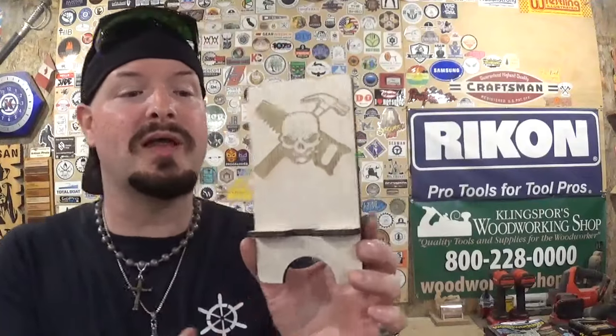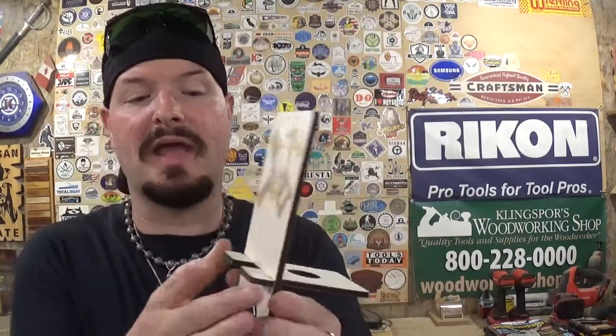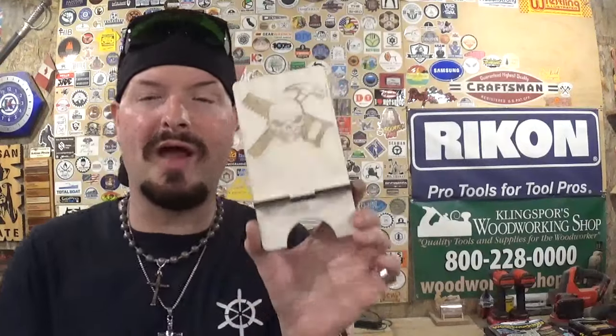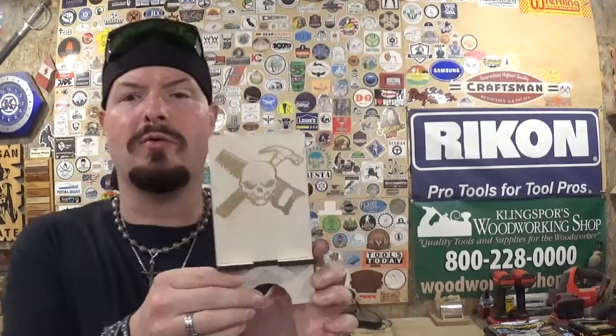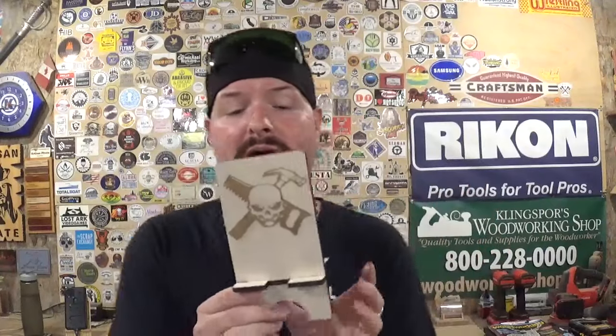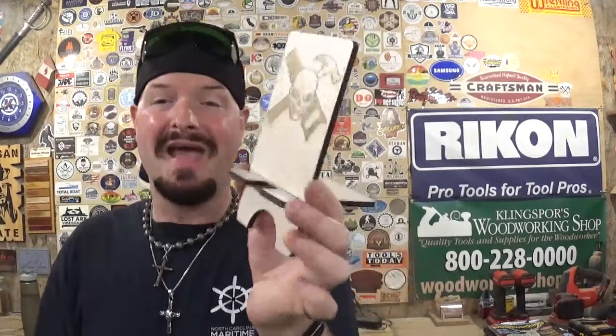Our very first full project was a cell phone stand made from quarter-inch material, taking around 15 minutes from start to finish — engraving the logo and then cutting everything out. It's two pieces that slot together. I have a couple floating around, one on the workbench and one at my computer so I can keep an eye on my phone while editing. It has a slot for the cell phone charger so it can charge while sitting on the stand. These are totally customizable — any company logo, quote, or poem — and make great gifts and stocking stuffers.